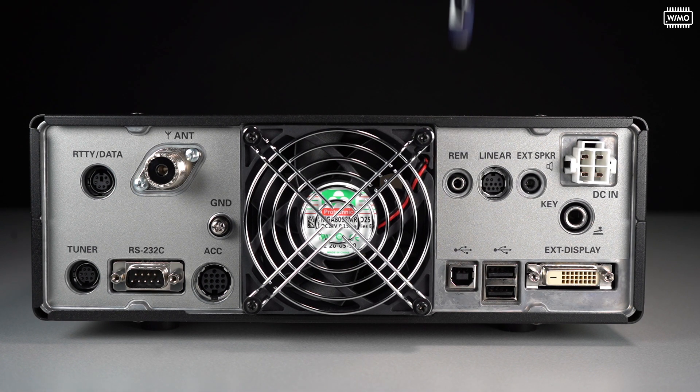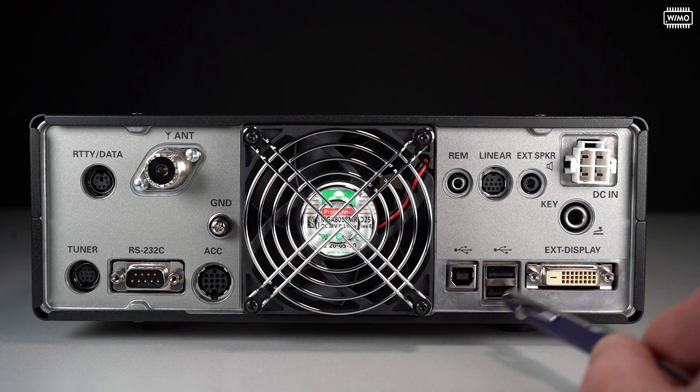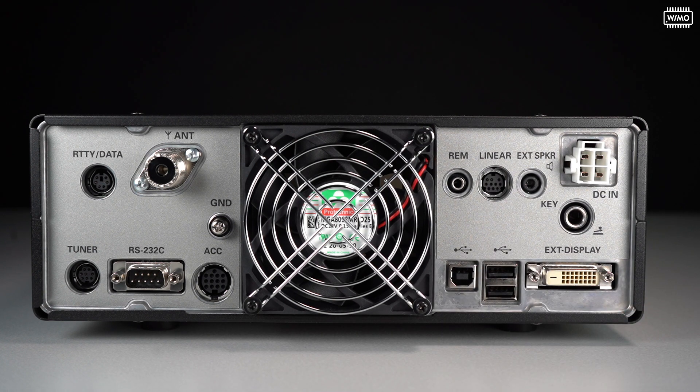Besides the RS-232, there is a 13-pin DIN socket for further accessories. On the right side we have the remote connection for the small FH-2 keyboard, which allows recall of memories and memory keying during contests and so on. There's also a 10-pin mini DIN for the linear amplifier, an external speaker jack, the standard 4-pin power connector, a Morse key connector, and very nicely, a connector for an external display. And then we have the modern stuff — USB connections.